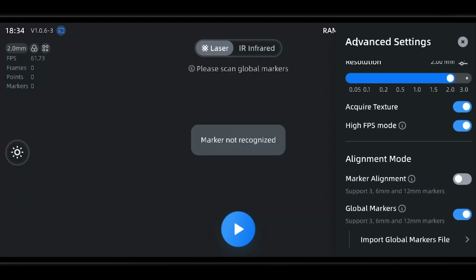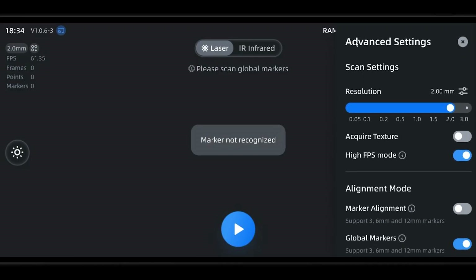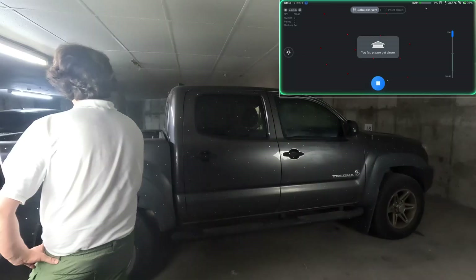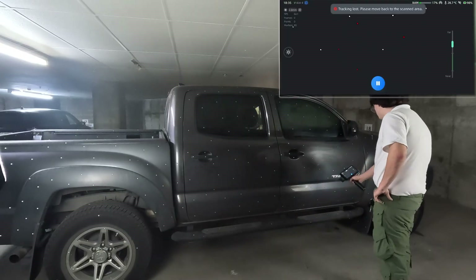Now let's go ahead and look at our settings before we begin the scanning process. For the exterior we're going to use the laser mode in order to take advantage of the laser scanning ability to scan reflective materials so well. So we don't bog down our scanner with a large file size, we're going to scan in a lower resolution. Larger objects like these typically won't need very high detail. For our alignment mode we're going to be using global markers. This will make it so that before we scan our object for real, we do a dedicated marker scan before. This will serve as our scanner's guide for locating its own position while scanning as well as aligning our project's groups together.